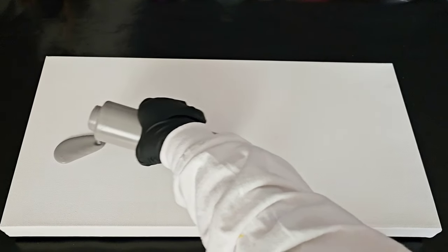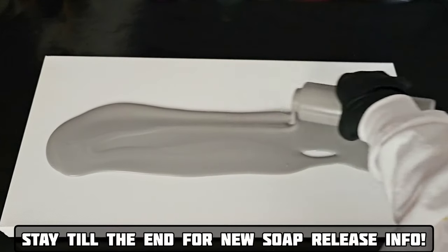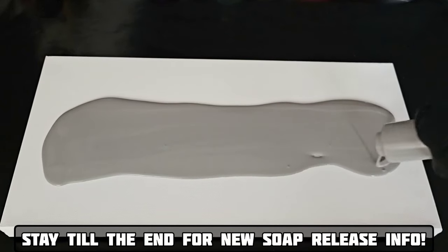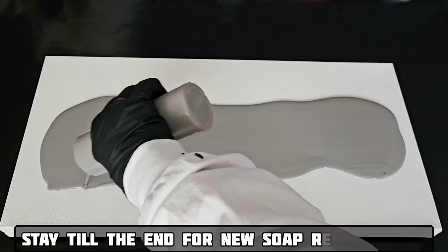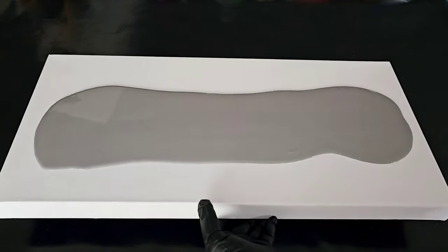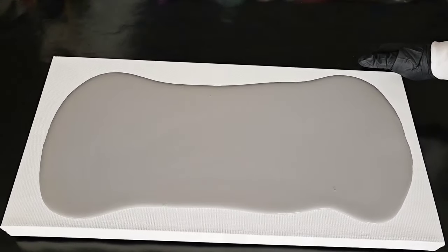Hello, my friend, welcome back to another video. Today I'm going to show you step one in a brand new painting I'm making for my brand new aquarium reef that I'm trying to build, and I want to bring you along for the journey on all of it. I'll be releasing little clips of my journey with the new reef tank and, as always, bringing you these educational videos.